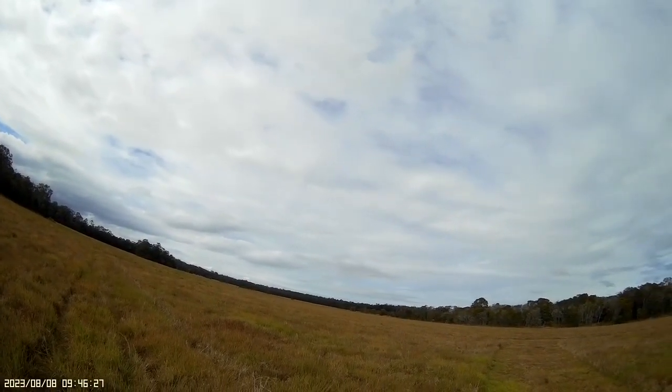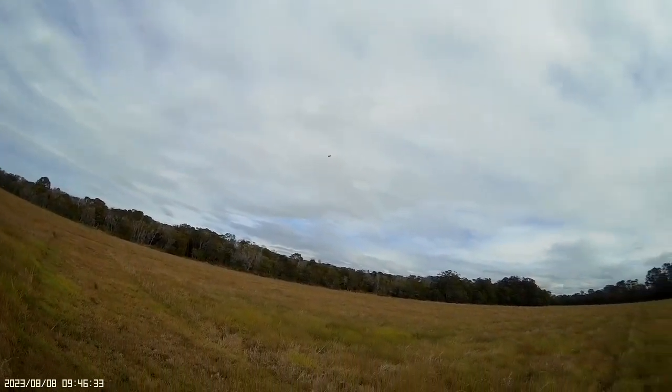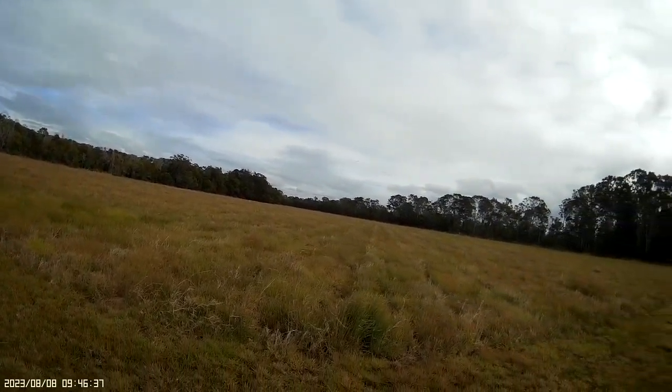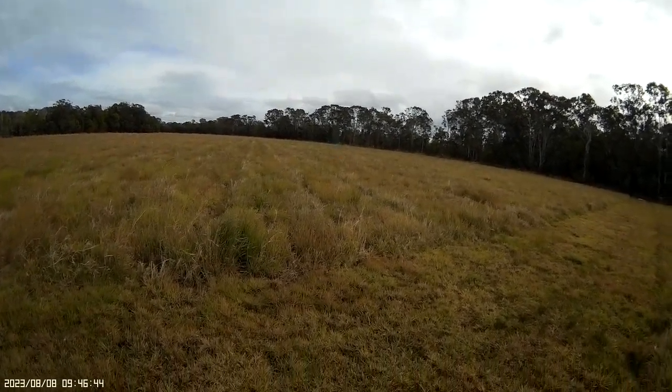I'll just cut the throttle now. You can see how she comes in — it's getting to glide quite fast. Trying to wash off some speed here. Just going to turn it — look at that, hover and just drop.